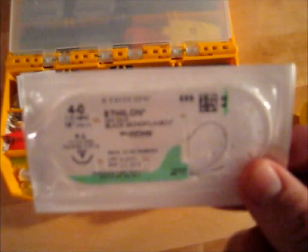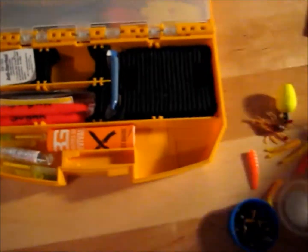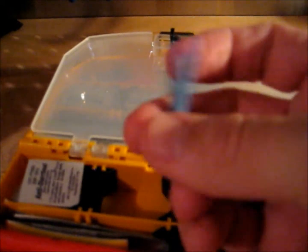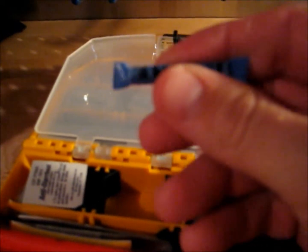Pretty self-explanatory here — I have suturing with a needle. I also took straws, clipped the ends, sealed them with a lighter, and placed iodine tablets inside using a toothpick for water purification. I can't take full credit for this idea — Southern Prepper 1 shared this concept on his YouTube channel, and I thought it would be a great addition to my little survival box.